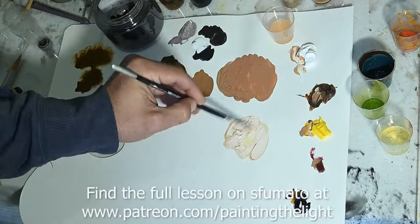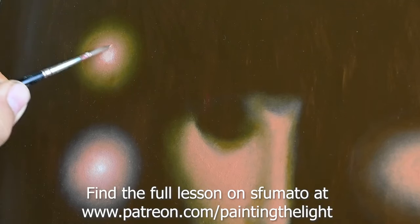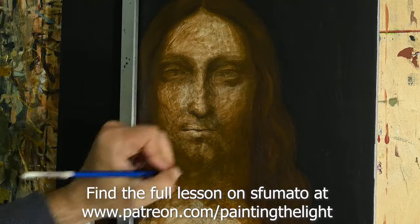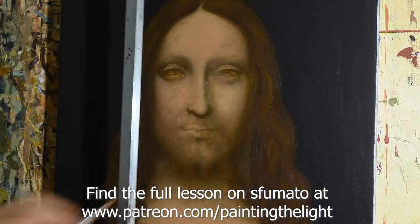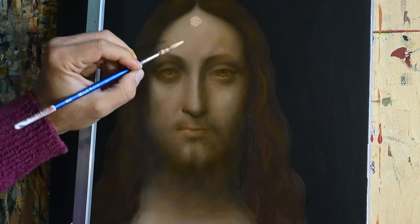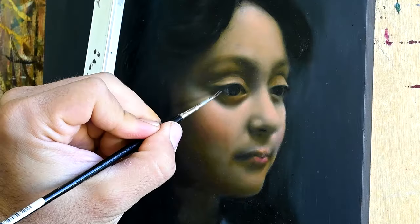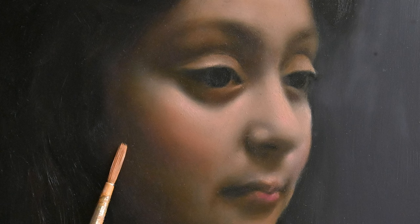On Patreon.com you can find my full tutorial, along with so many others about the sfumato technique — the way I have painted this study on Salvatore Mundi. This is an in-detail lesson on the brushes, the colors I've used, and the way of handling the color and the brushes. I hope you'll find this very informative and useful for you. Thank you so much.